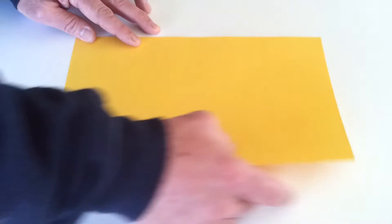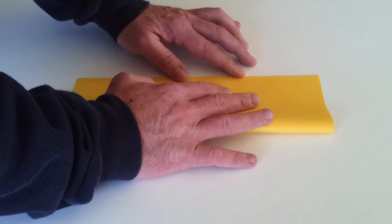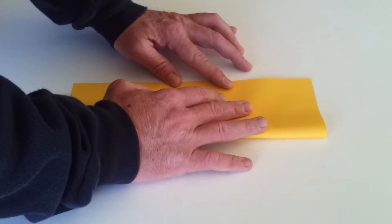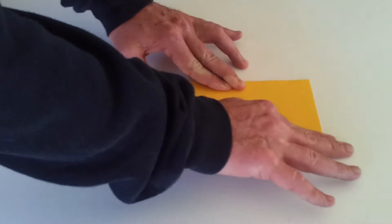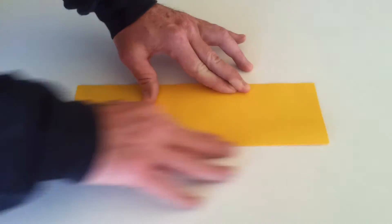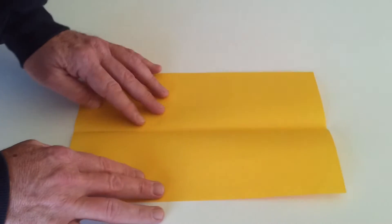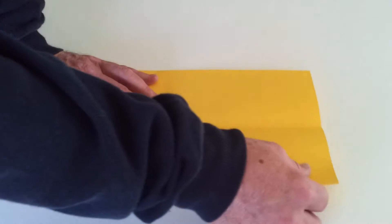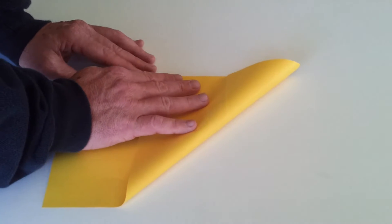...is to fold it in half lengthwise. You need to remember: the more precise you can be with your folds and your creases, the better the plane will be and the further it will fly. Okay, so that's your first fold — open that up. Now take one of the top corners and take it to the other side.